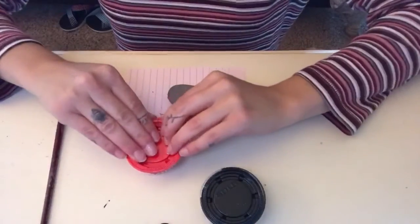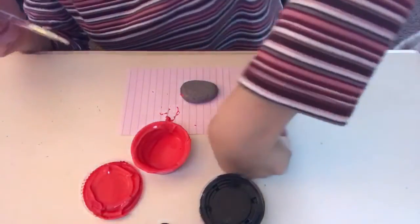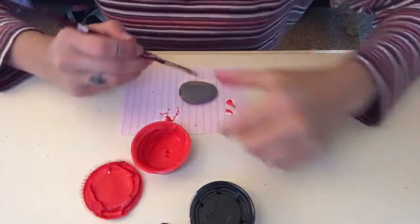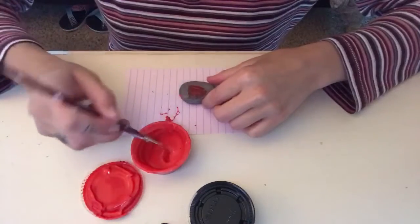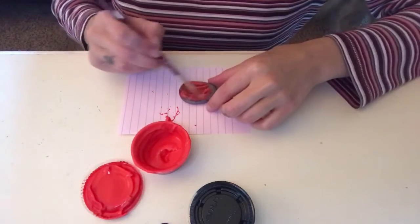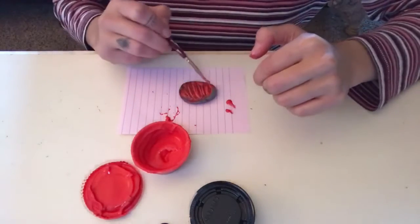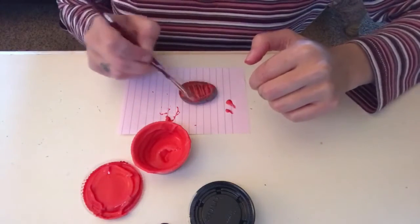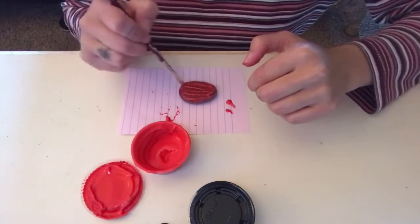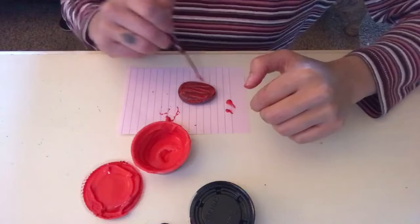So we're going to start with our red. Oh my gosh, it splattered everywhere. Be super careful and don't get paint all over yourself like I just did. But that's okay. I'm just going to take some of my red and I am going to begin painting my rock, applying a pretty generous amount of paint all over the top.